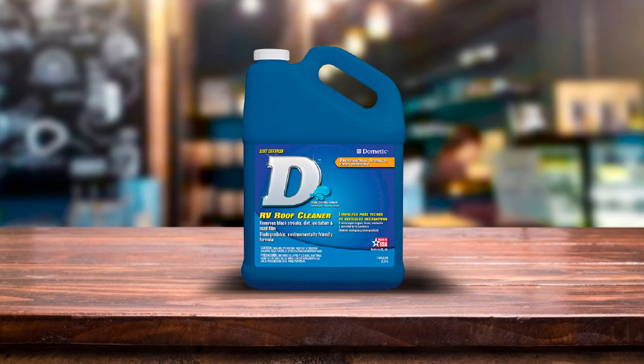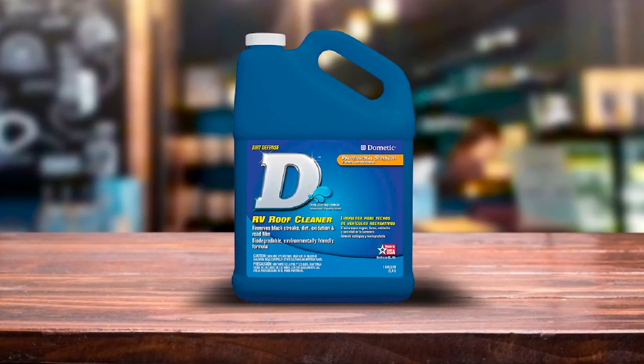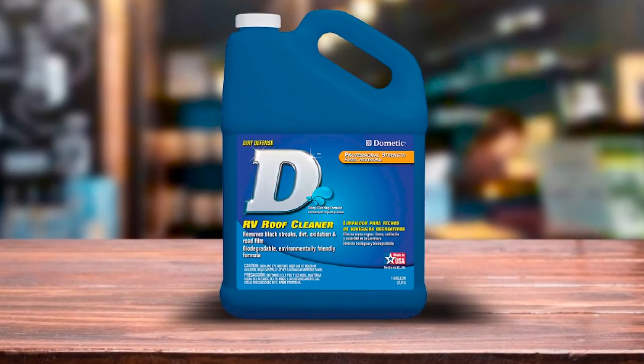It also tackles tree sap, mold, and oxidation without harming the membrane on your RV roof. Safe for all types of RV roofs, the Dometic Roof Cleaner also leaves behind a protective, UV-resistant finish.